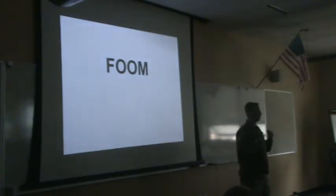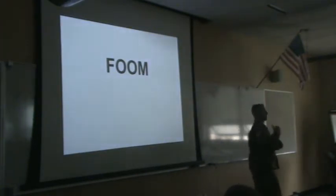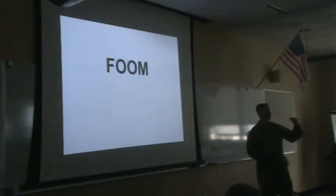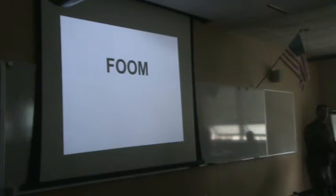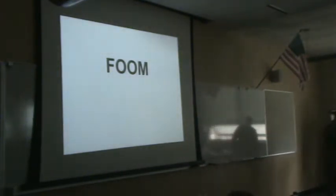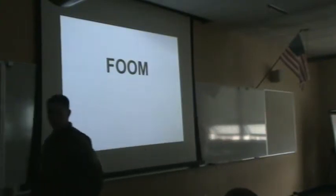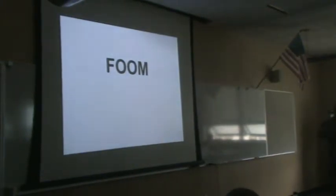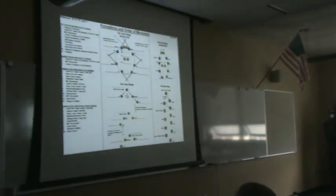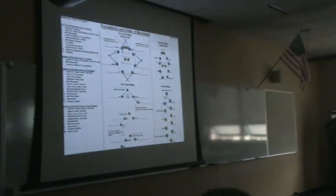Some of you guys have seen this before and some might not have. Like we said yesterday, you might have done things a little bit different in your unit, but this is the way we're teaching you and this is the way you're going to execute it while you're here. This is an awesome opportunity to get some really good training. We're starting at the squat level, which is really where we should all start and build up from there.